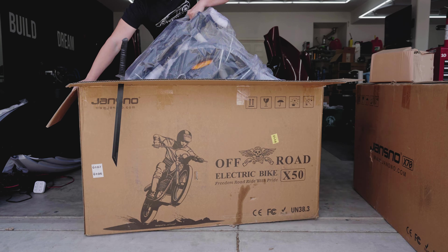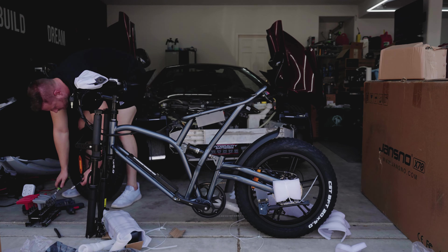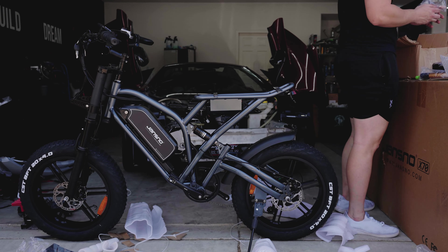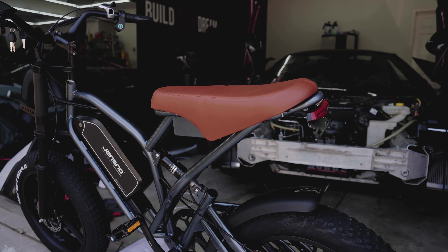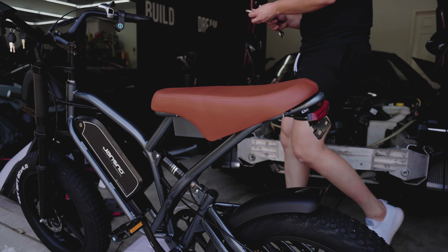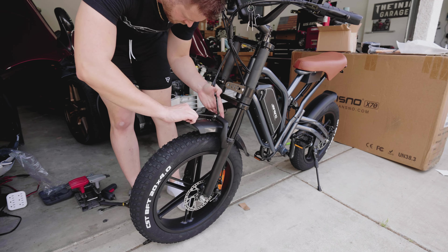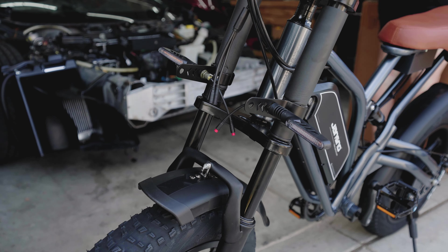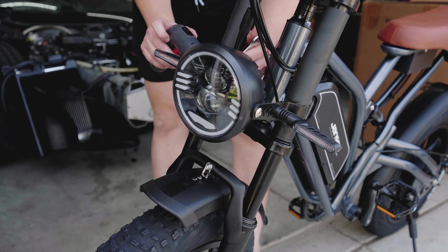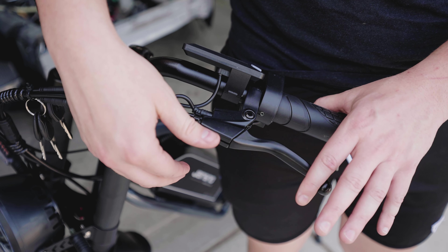First to unbox, let's unbox the X50. This is a motorcycle style bike with a 48 volt, 14 amp hour battery pack, 750 watt rear hub motor sitting on 20 inch tires with a seven speed bicycle transmission. Both of these bikes share the same front and rear suspension, motorcycle headlight, turn signals, and software controls. Very cool bike, very cool color. Assembly was easy enough and there were only a couple little adjustments to make right out of the box.